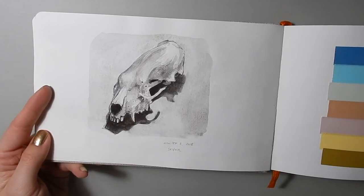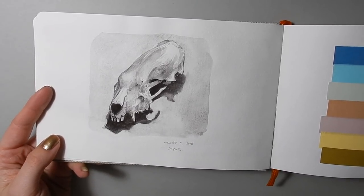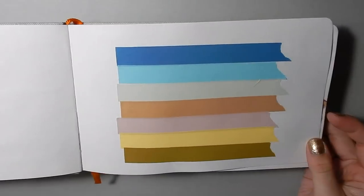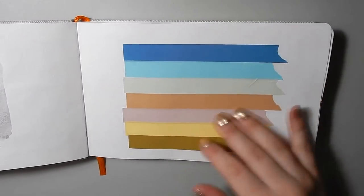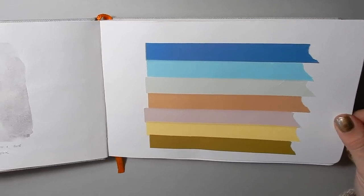Over here is a painting of a skunk skull that I did with the Bloodstone Genuine watercolor from Daniel Smith, and this is just some washi tape. I think I did this for the intro of a video or something.